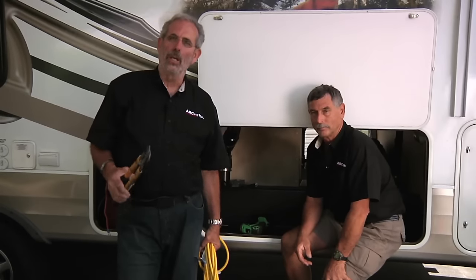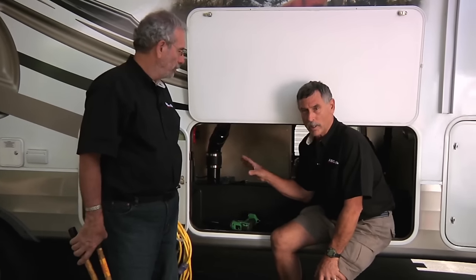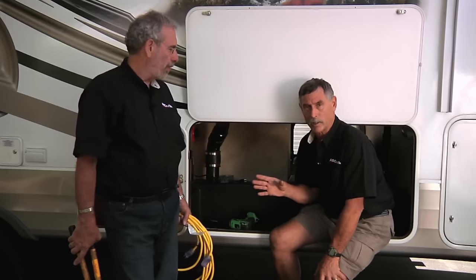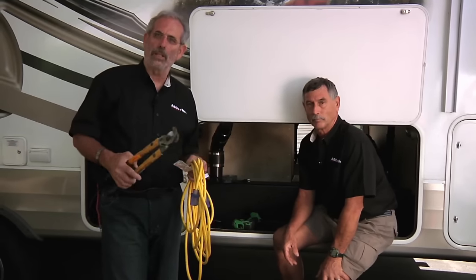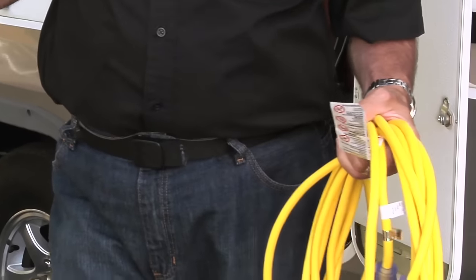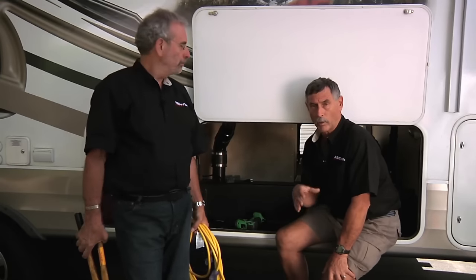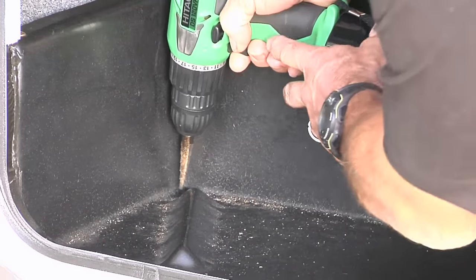Our next step is to install the transfer switch, which is designed to go with this inverter. Now, because the inverter needs to be close to the battery — about five or six feet maximum due to voltage loss — but the transfer switch needs to be up by the breakers at the other end of the trailer, the most effective way is to put AC all the way forward. We're going to run an extension cord up there to plug in. We're using an extension cord rather than Romex because this is a plug-and-play system — we just extend the distance between the transfer switch and inverter. We'll run it inside the underbelly, up and out of the way, so it doesn't need to be in conduit.